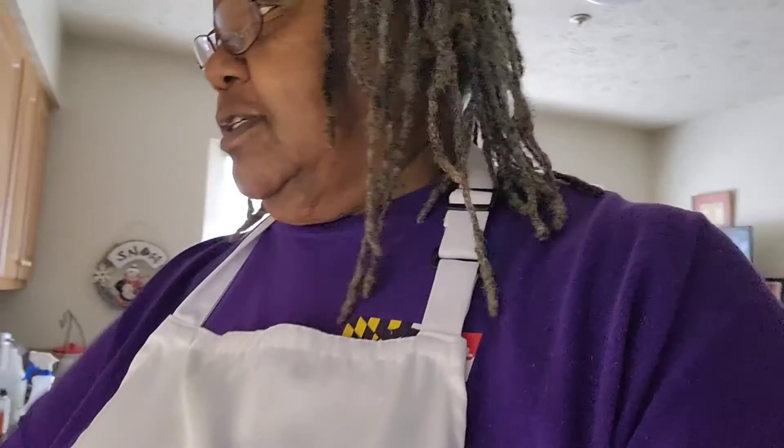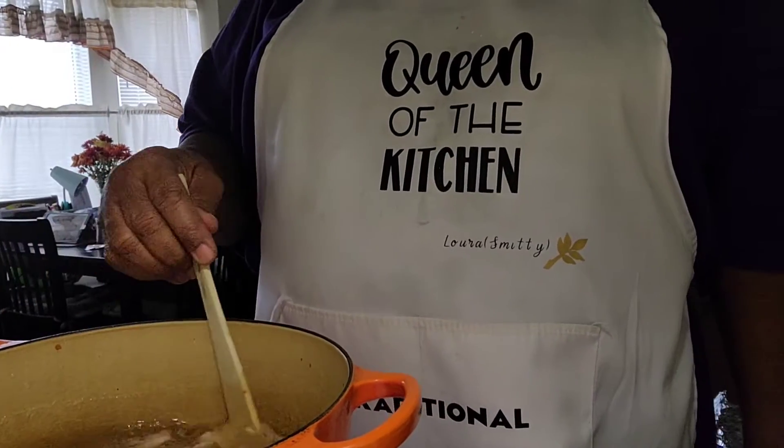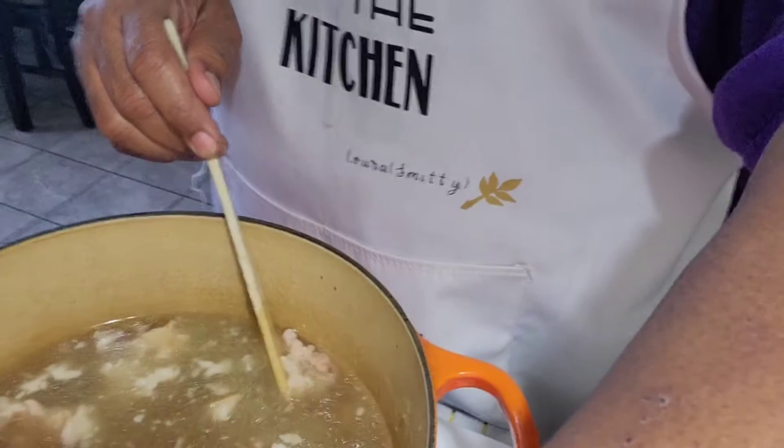I'm going to go ahead and add those to the pot. Usually I don't cook my meat first, but I bought ham hocks, and these ham hocks have a tendency to be difficult to get done. So what I did is I went ahead and cooked my meat, took out the bones from the ham hock, set the pot in the refrigerator, and now I'm warming up the juice from where the meat was cooked so I can add my greens. As you can see, the juices from the ham hock have started to un-solidify.